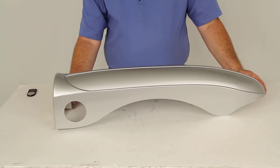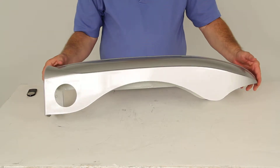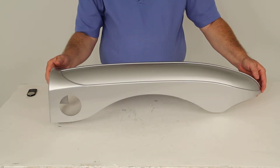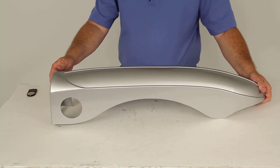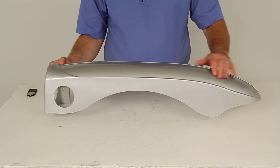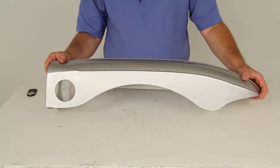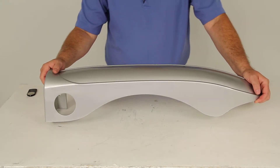Today we're going to review part number Y8880163. This is the Yakima replacement right side fender for the Yakima rack and roll trailers. This comes as a quantity of one and is for the right side, or the passenger side, of the trailer. This will replace the fender on either the Yakima 66 inch rack and roll trailer, which is part number Y08106, or the 78 inch rack and roll trailer,